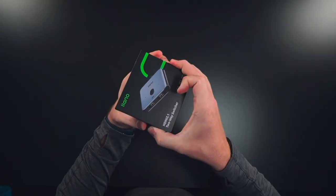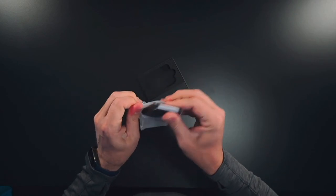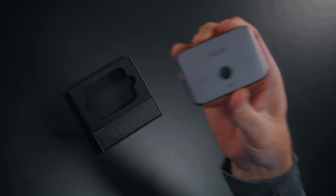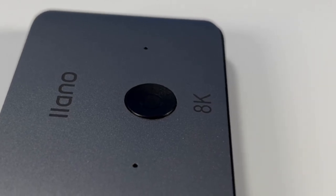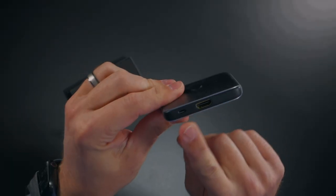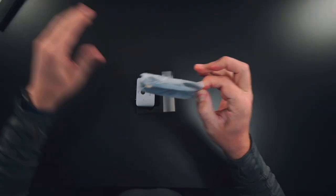Inside the box, it's a very simple, compact device — I love the size of it. It's simple and straightforward. Inside the packaging you'll find a little device that looks just like this. Here it is: the Iano 8K HDMI switcher. We have two HDMI ports on one side and one more HDMI port on the other side, plus a power port.